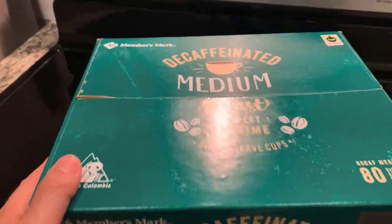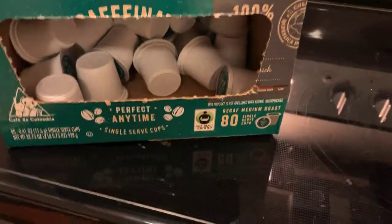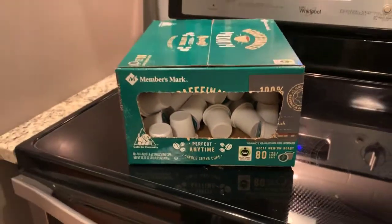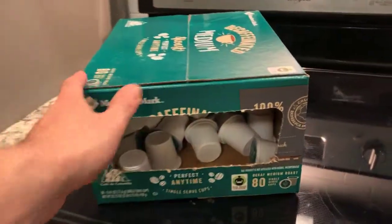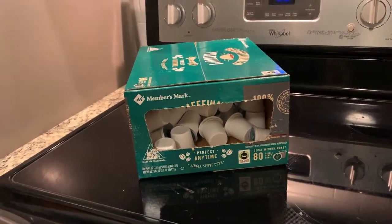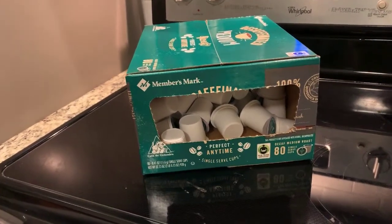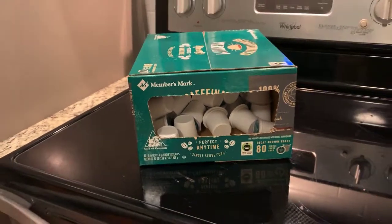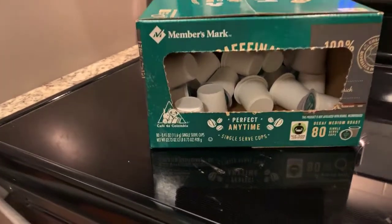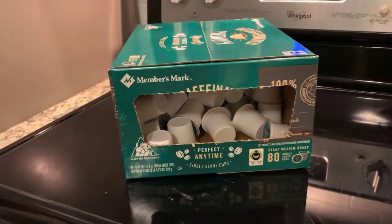Here is the decaffeinated medium roast, perfect for anytime, single serve K-cups. It looks like there's 80 in this box. If you're interested in getting some for yourself, I'll leave a link in the description below that links to Amazon and you can have them delivered to your house the very next day, because that's just how awesome Amazon is. So there it is — K-cups for anytime. Hope you enjoyed this video, thanks for watching, and I'll see you on the next one.